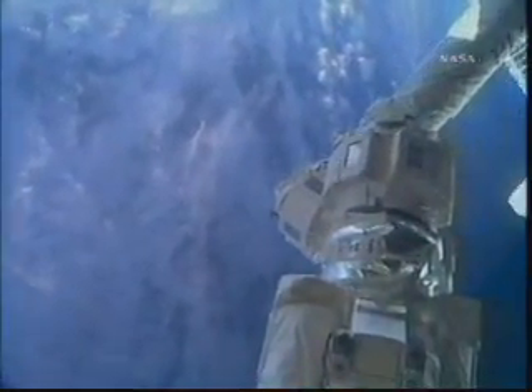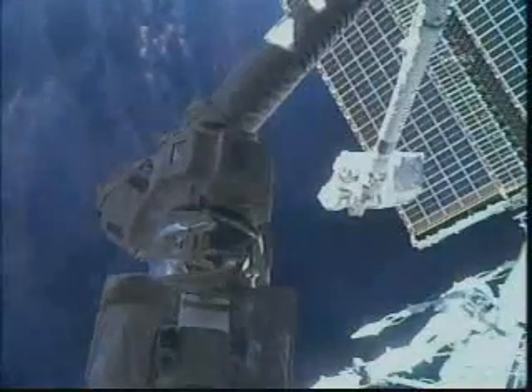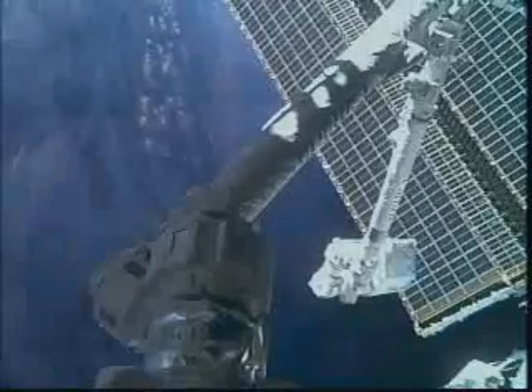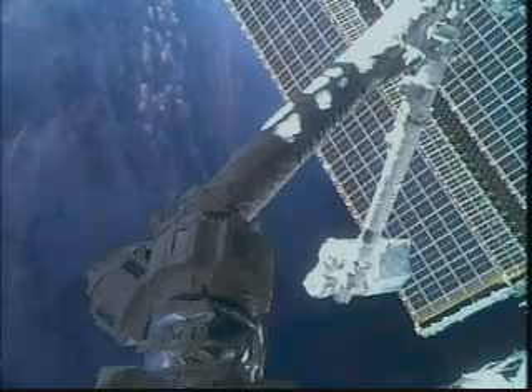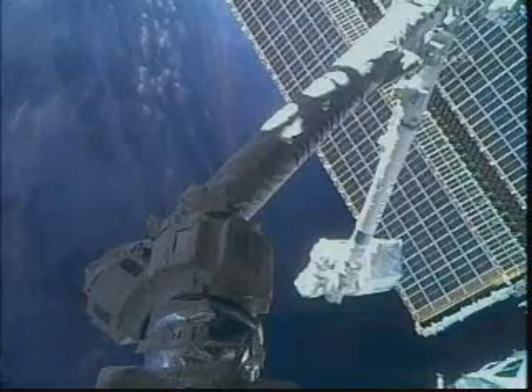It's a very cloudy day over Germany as the station and the shuttle pass overhead. Okay, comrade, now you're going to remove PIP pins from the Expo Zenas socket. Retro, PEC 7 Alpha and release it from 7 Bravo.